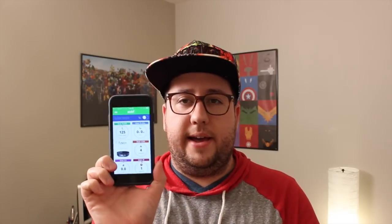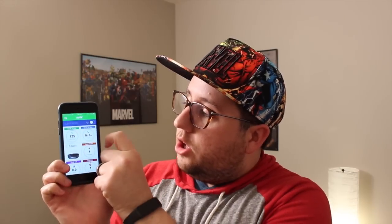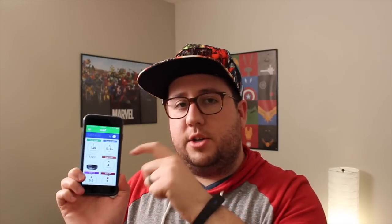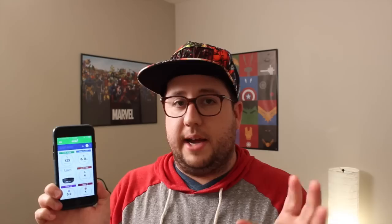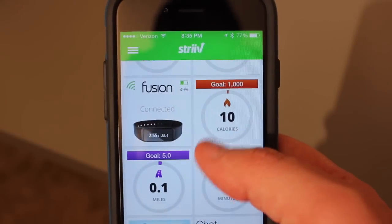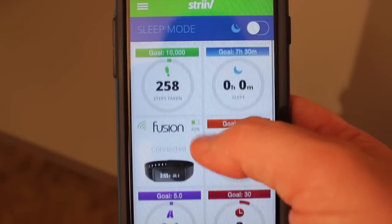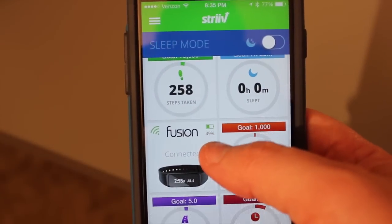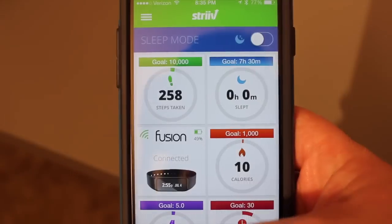Speaking of the goal that you set, you download the Strive app, available for iOS and Android. You can see how many steps you've taken. You can set a sleep goal because you can actually wear it when you're sleeping and it will track your sleeping pattern. Some of you might find that really cool. You can also see your calories and all kinds of data. You can friend people who also have it and have competitions around who's losing the most weight and burning the most calories and all that fun stuff.